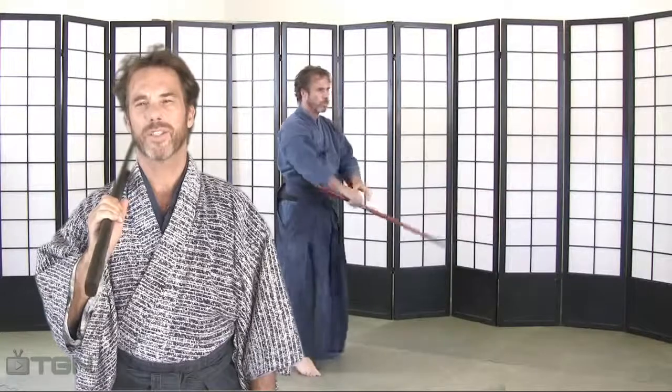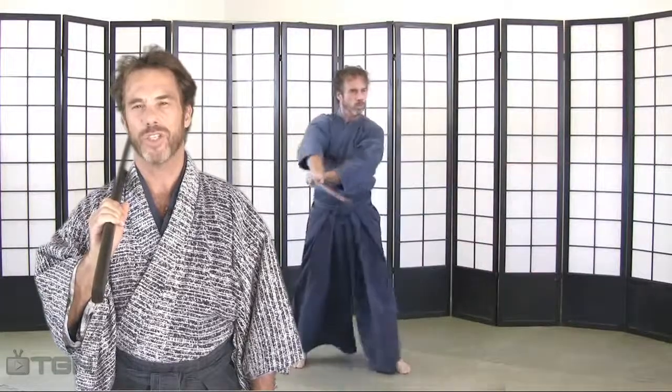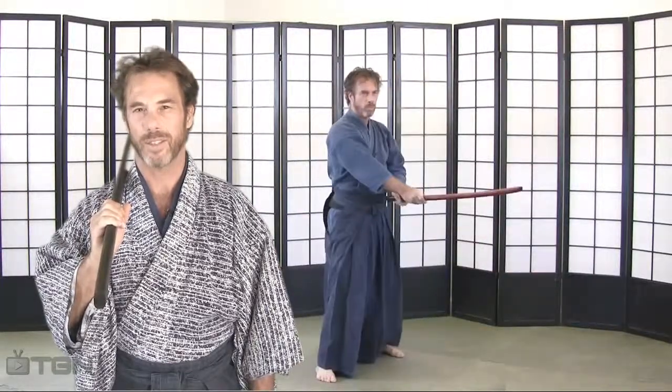With a little bit of practice and focus, you will now begin to discover that incorporating these cutting patterns in your keyhole will give you more consistent cuts.